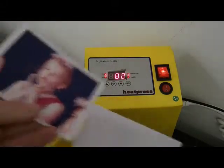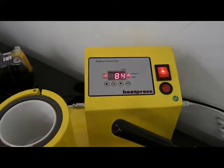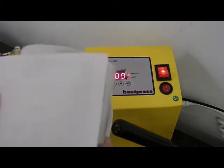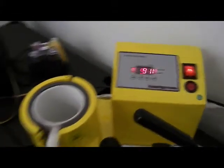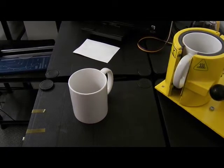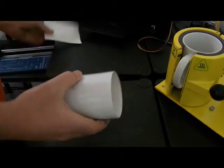It's quite important when you're printing your sublimation items to print in mirror mode, so that when it's applied to your mug it is the right way around. I'm just going to leave that heating up and move the camera so you can see what I'm doing.